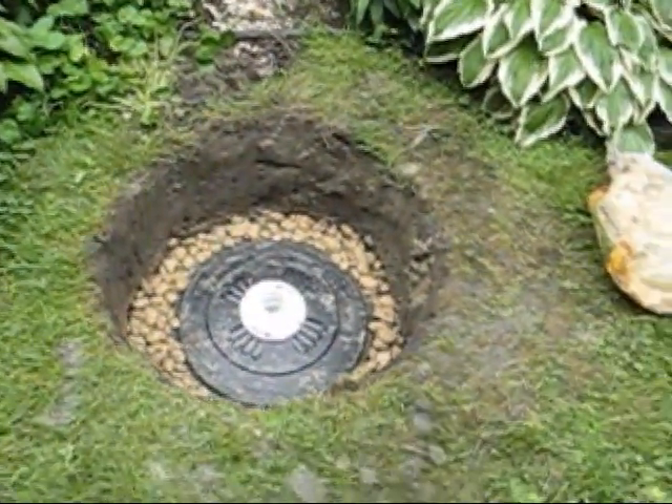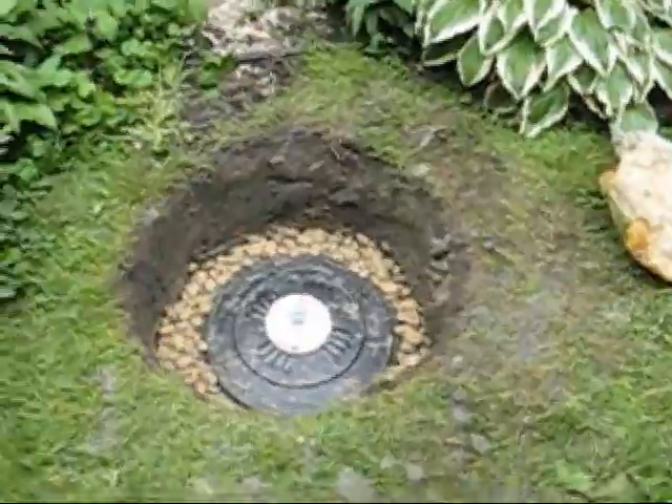This is a dry well, also called an infiltration basin. There are lots of ways to build it, and this is just one.